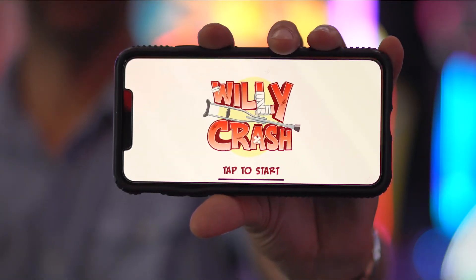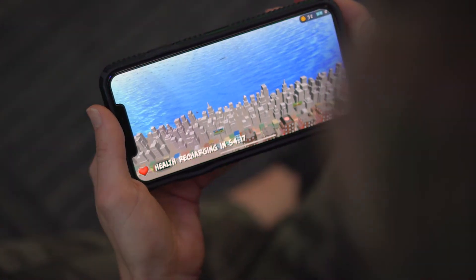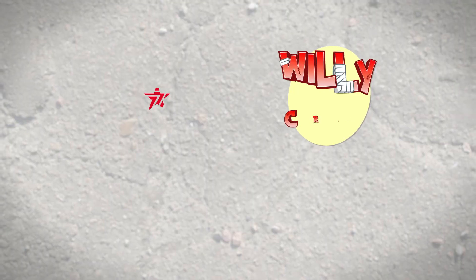Wish you could take the game home with you? Download the Willycrash app and be launched into another level of fun! Order now!